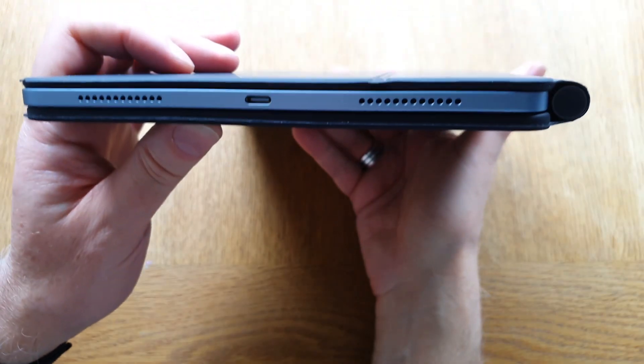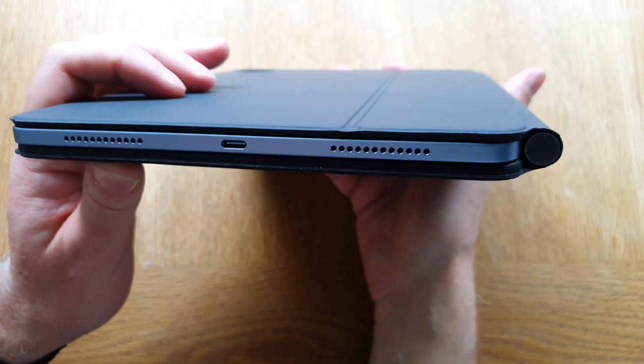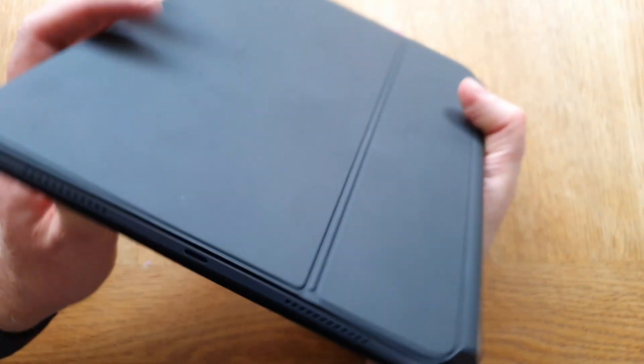Hopefully we will see the Mac operating system on the iPad somehow — for example, dual-booting into Mac OS when docking it to a larger display. Why not? I'm sure the A14 chip in my iPad Air 4 is capable of running Mac OS, and the latest iPad Pro with the M1 has the exact same chip as my Mac Mini.